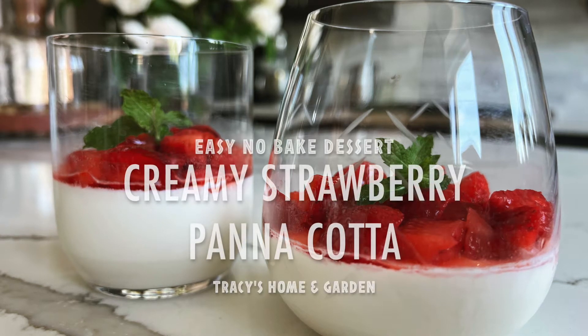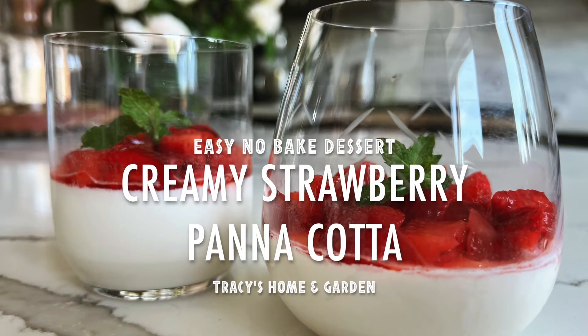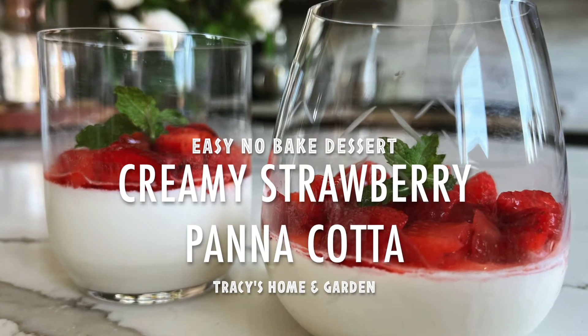Hi everyone, I hope you're all doing well. So today, instead of doing gardening, I'm going to share one of my family's favorite summer desserts.